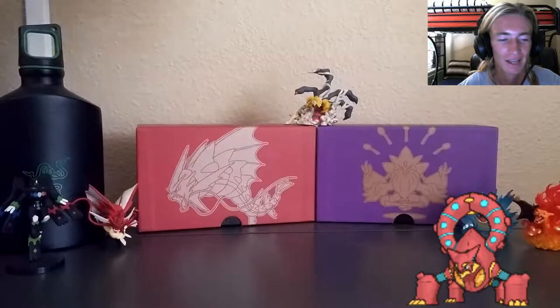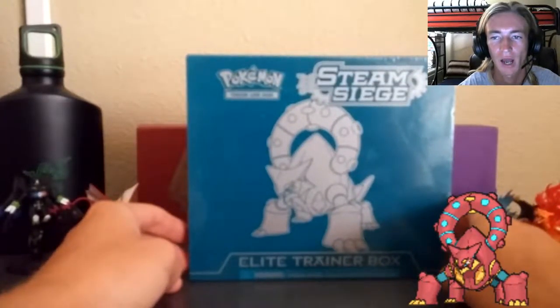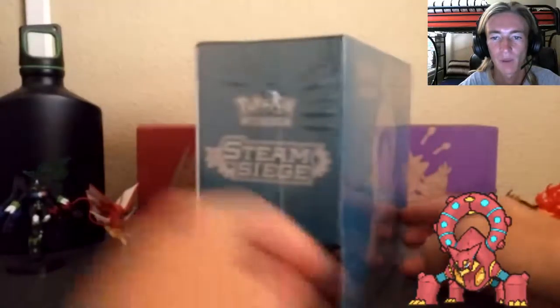What's up everybody! Thank you very much for tuning in to a brand new Pokemon TCG unboxing video. This one's special - as you can already tell from the title, it is the brand new meta set for the XY series. Here it is, the Steam Siege Elite Trainer Box in its turquoise bluish color.